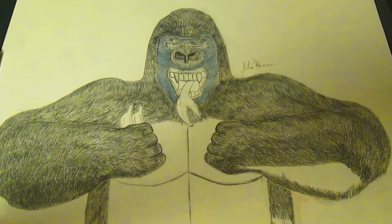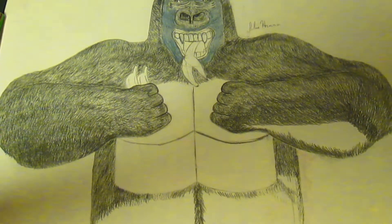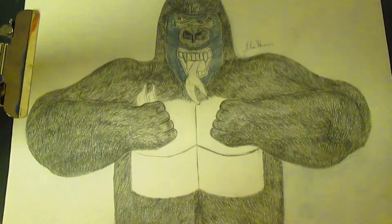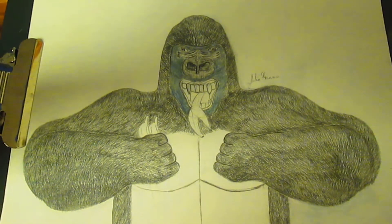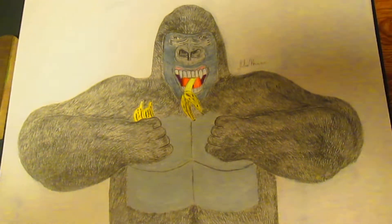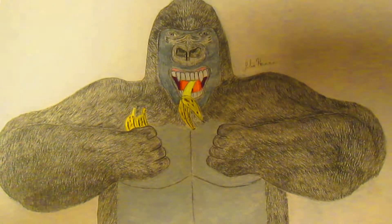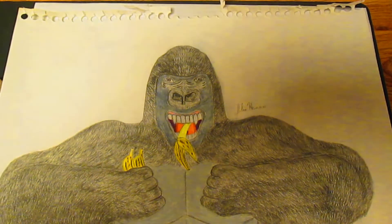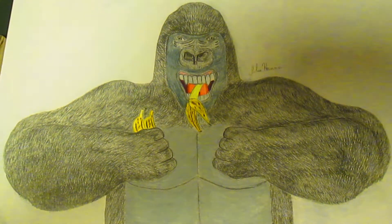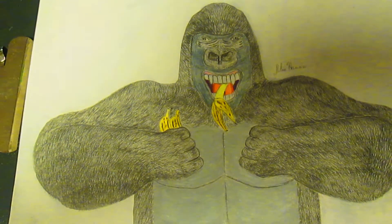Here is the updated gorilla. I've finished drawing in the fur on the gorilla, now it's time to color in his chest. Here's the little vegan gorilla — he's completed. He has a white background, a little banana in his mouth, and he's holding two little bananas in his right hand.